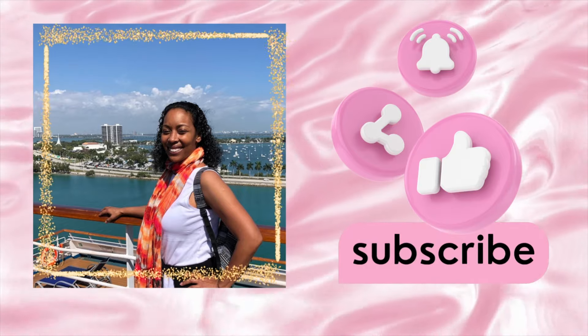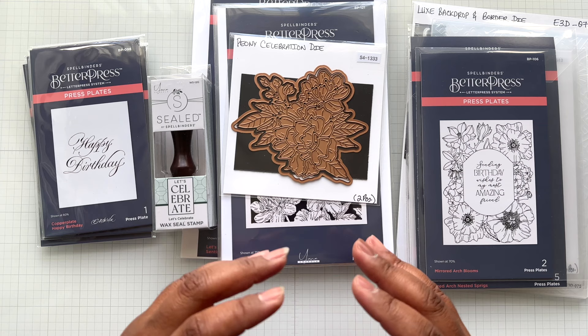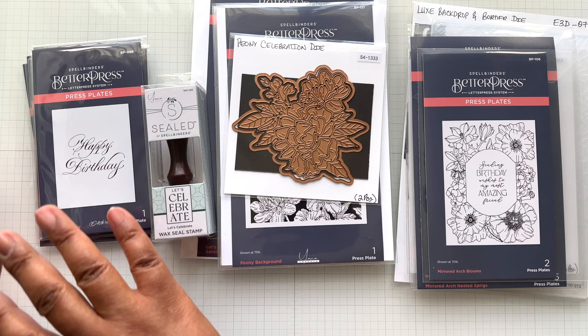Hello Crafters! This is Suzanne from A Creative Muse and I am here with three Better Press collections. The reason I'm showing all three collections together — which includes Better Press and more, like dyes, a wax seal stamp, and a 3D embossing folder — is because I have been mixing and matching these sets between each other. So instead of showing each one separately, I'll just do all three at the same time.